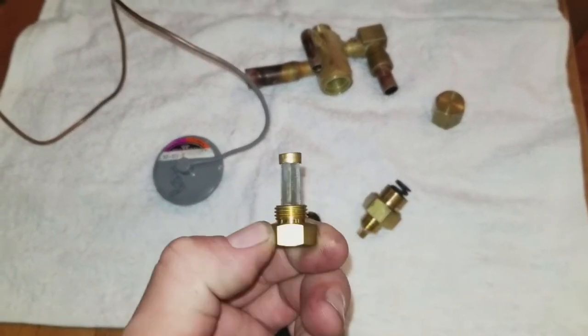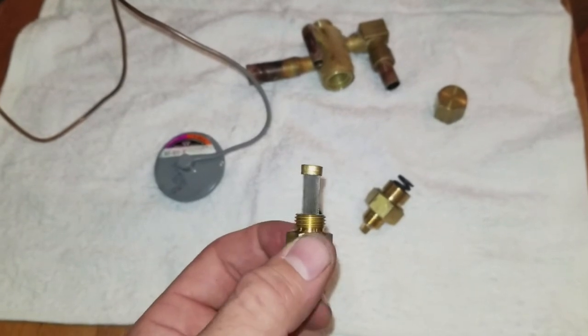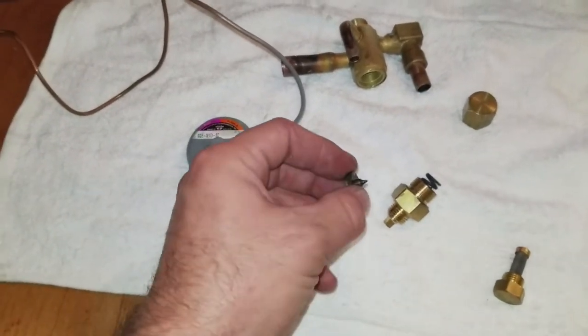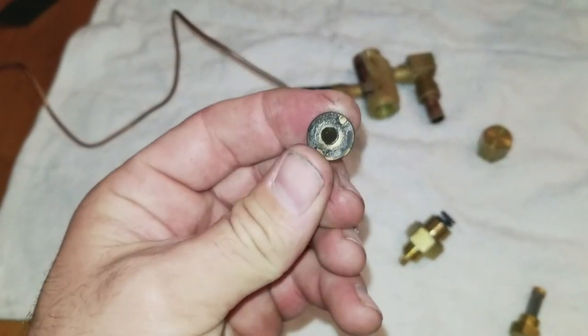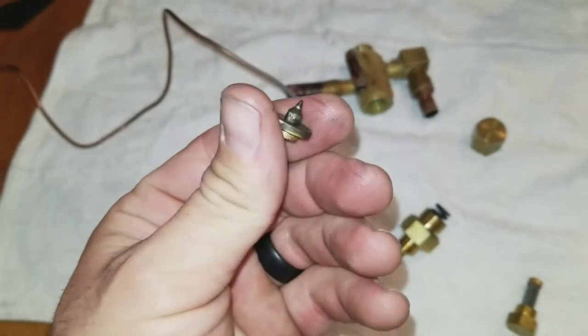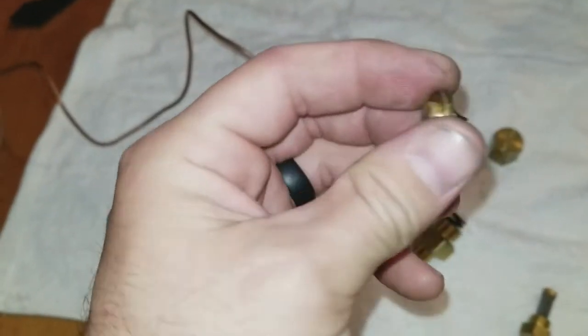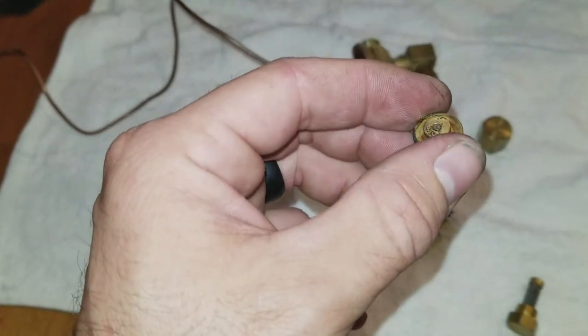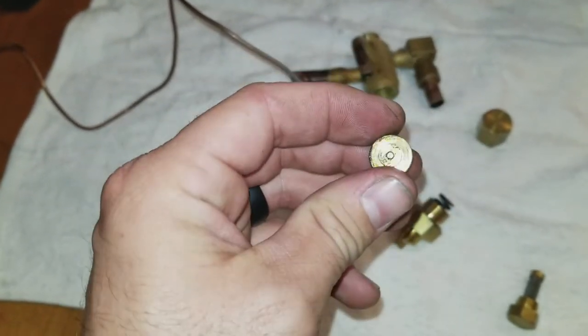I was a little concerned about the strainer — the strainer is nice and clean, nothing was inside of it. I did, however, find quite a bit of buildup on that TXV — some gunk in there. Looks like some carbon buildup from brazing, just kind of poor refrigeration practices in putting that valve in.